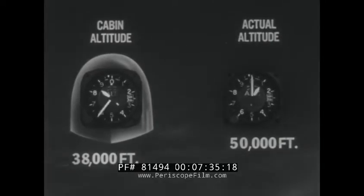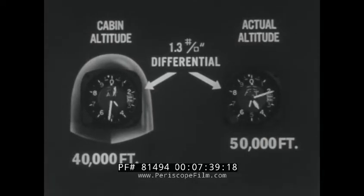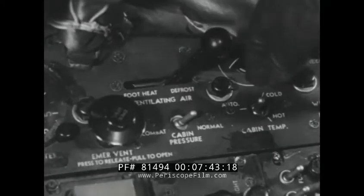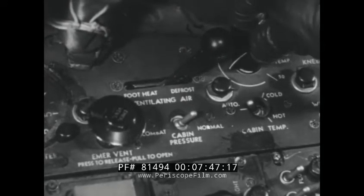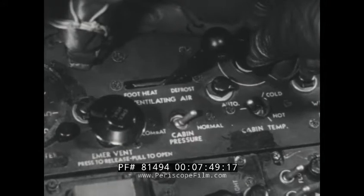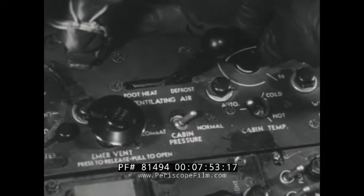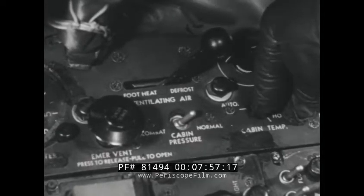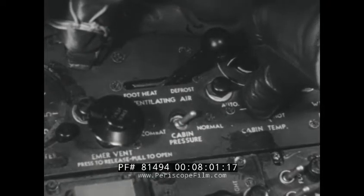Above 50,000 feet, a differential pressure of 1.3 PSI is maintained. When the cabin temperature control switch is in the automatic position, a cabin thermostat controls the mixing of hot and cold air to maintain the temperature selected at the thermostat. When the switch is held at either hot or cold position, the automatic controls are bypassed.